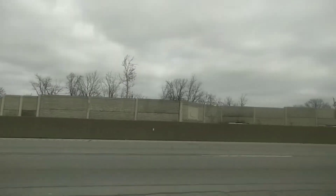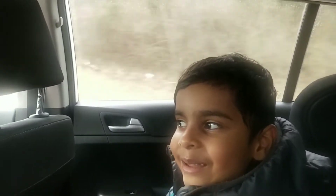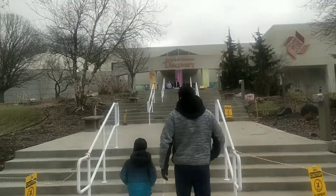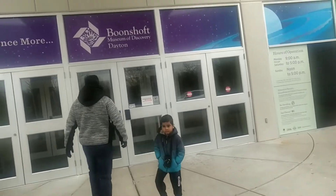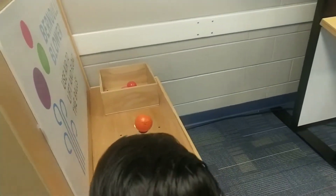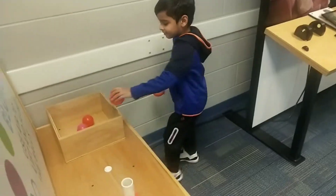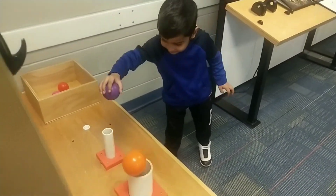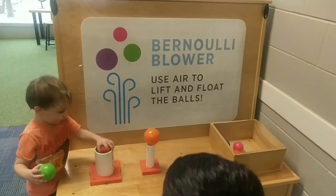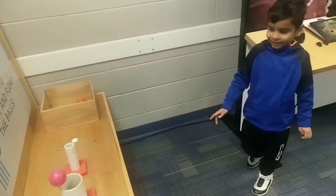Where are you going? We are going to the new museum! Look at what that's doing! We are going to the new museum! Toto, check this out!